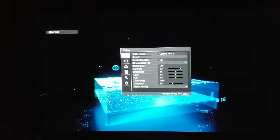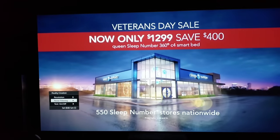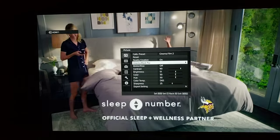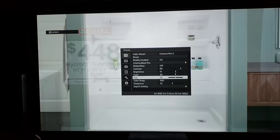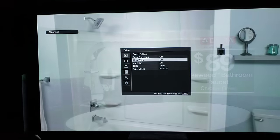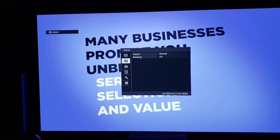In Cinema 2: Film Reality Creation is on — we want that upscaling and Sony's processing to make HD content better. Resolution is at 25, noise filtering at 25. Cinema Black Pro: contrast enhancer off, lamp control on low — it's already bright enough on low lamp even on this huge screen. Motion Flow is off. Contrast 90, brightness 51, color 50, hue 50, color temp D65, sharpness 25. Expert settings: color correction off, clear whites off, XV color on, HDR auto, color space BT.2020.